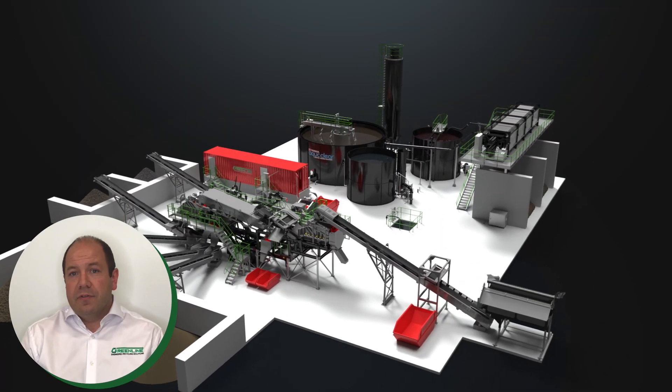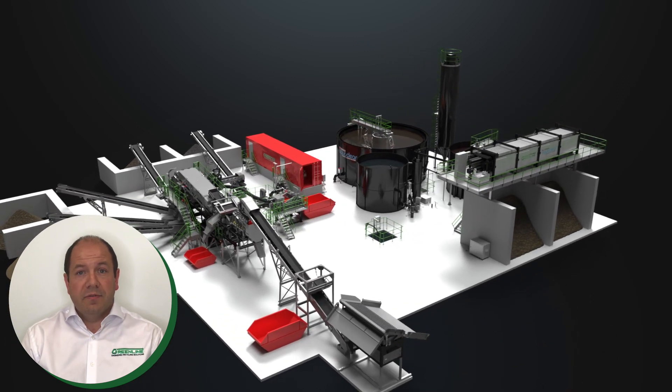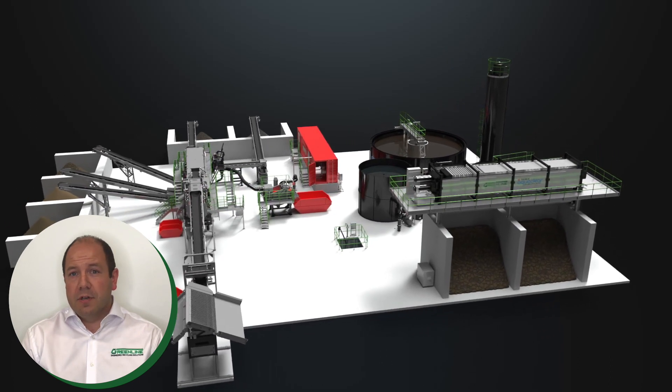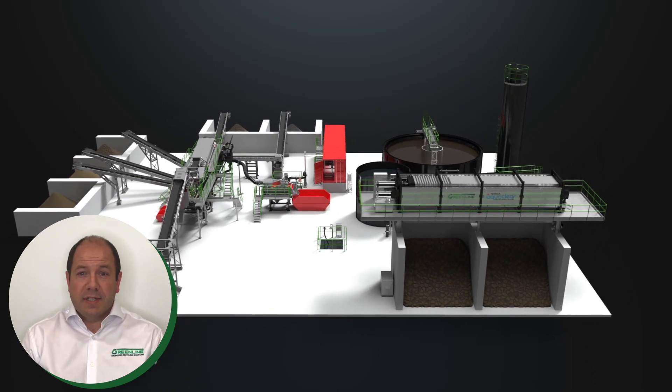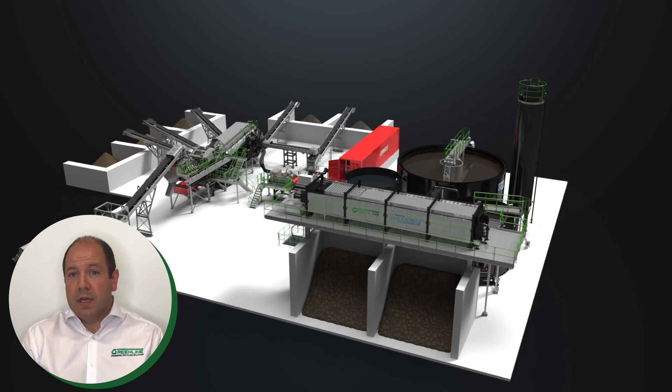At this point I'm going to take you for a virtual tour through one of our latest Greenline installations. From feeder to filter press I'll talk you through the components and processes that make up this turnkey solution, providing some insight into the Greenline methodology and the benefits it brings our customers. So let's get started.